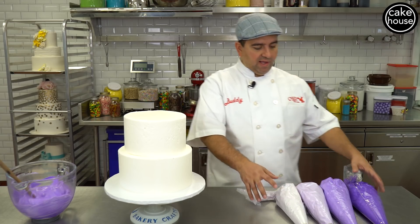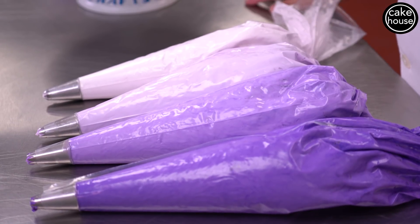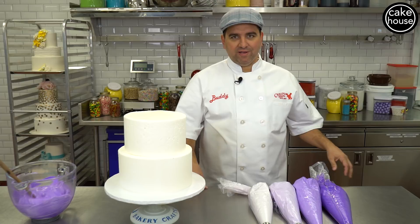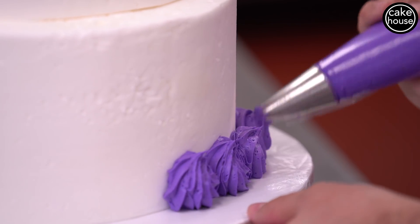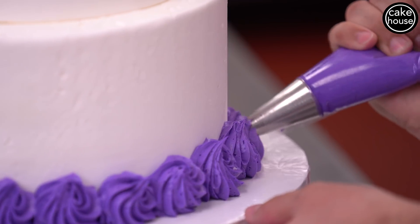When you see them all lined up next to each other it looks really cool — imagine that on the side of the cake, it's gonna look great. Let's get started. I'm gonna pipe a little rosette, going around and finishing in the middle, until you go all the way around. That's one.